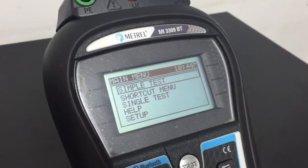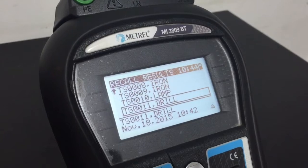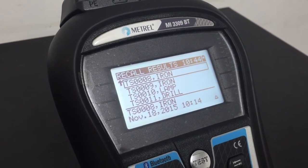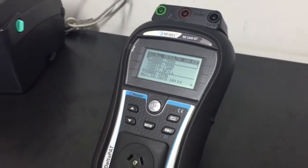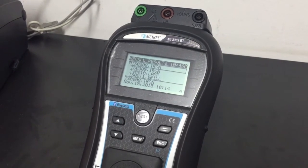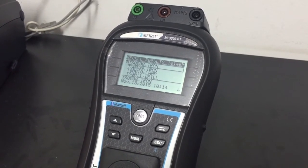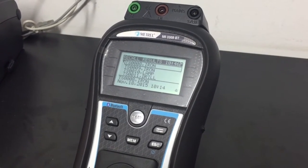The information from all the appliance tests carried out is stored in the internal memory of the 3309, which can be viewed on screen by recalling results. The instrument holds up to 1,500 results. These can be downloaded to a computer into the Patlink software provided, and reports can be printed. As part of the print scan pack, the tester will print and save results. However, whilst barcode data entry is possible, the tester won't automatically recognise a description from a previously tested appliance — each time you test, you'll be scanning the description and entering the location. Thankfully, the barcode scanner makes this quick.